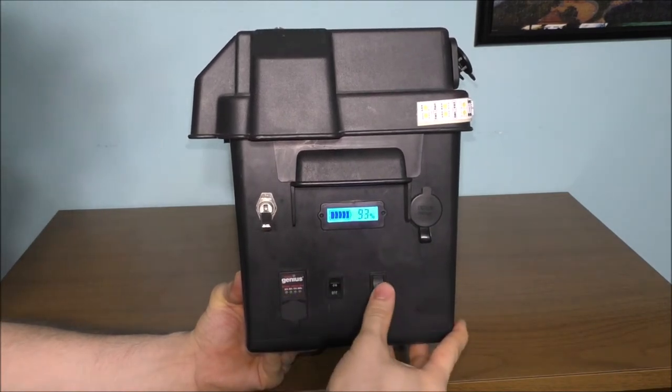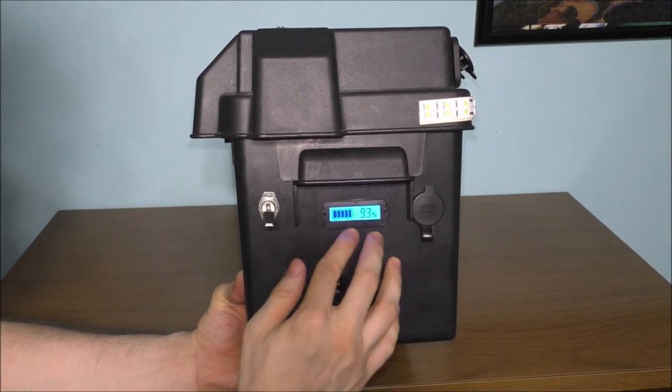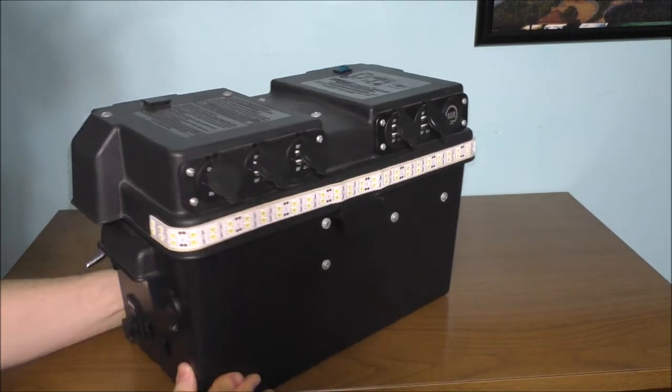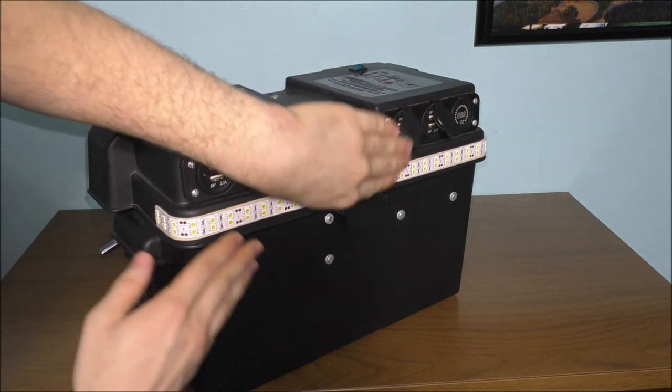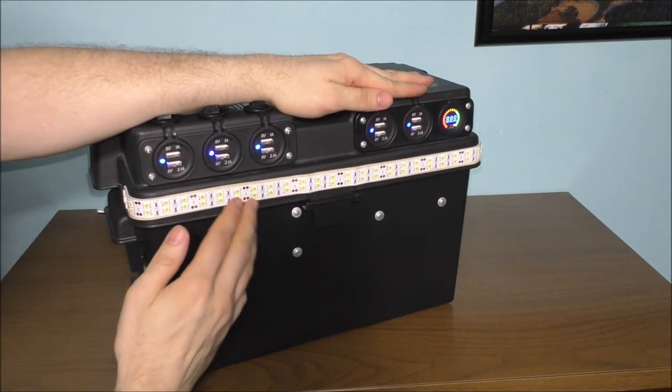The battery is actually sitting at 92 percent charged, which is not too bad. It actually went up to 93 percent charge on this battery — pretty nice to be able to see that percentage reading.